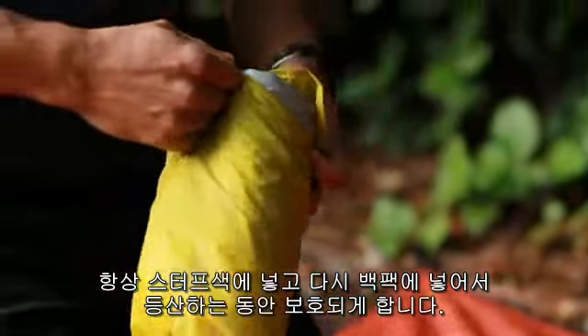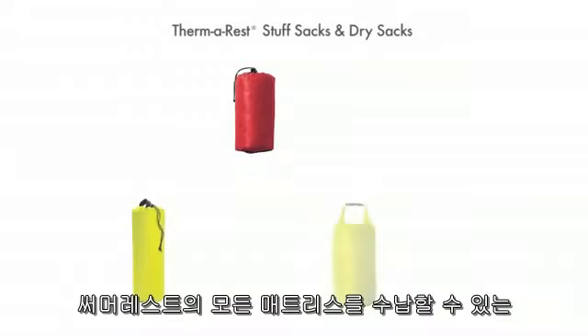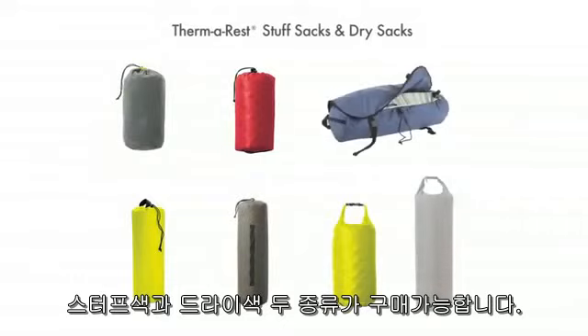Always use a stuff sack and carry the mat inside your pack to protect it while hiking. There are Thermorest stuff sacks and dry sacks available to fit every model of mattress.